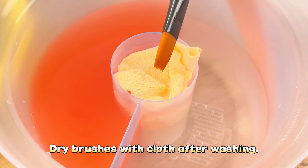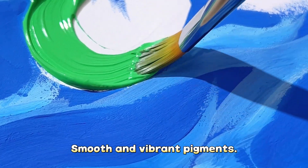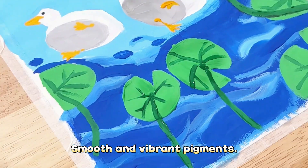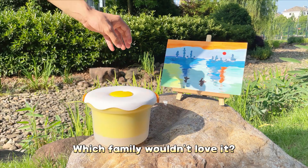Dry brushes with coats after washing. Equipped with 24 watercolor pigments — smooth and highly pigmented. Easy to clean and convenient for storage. Which family wouldn't love it?